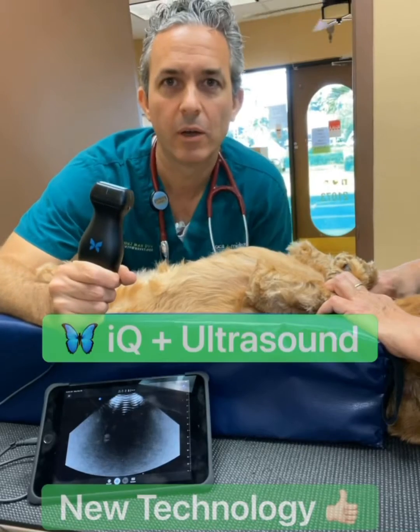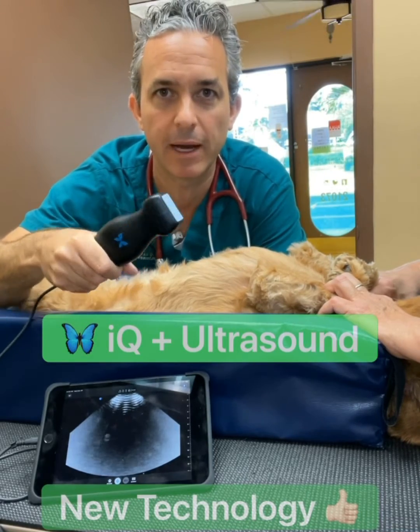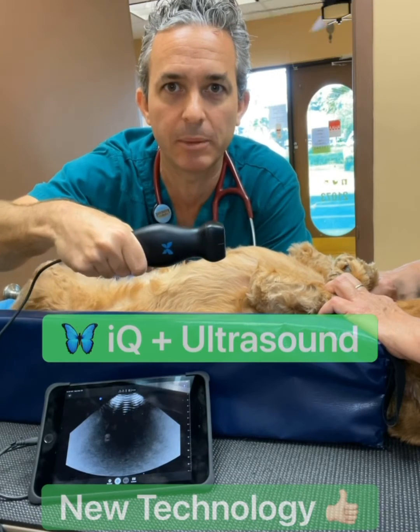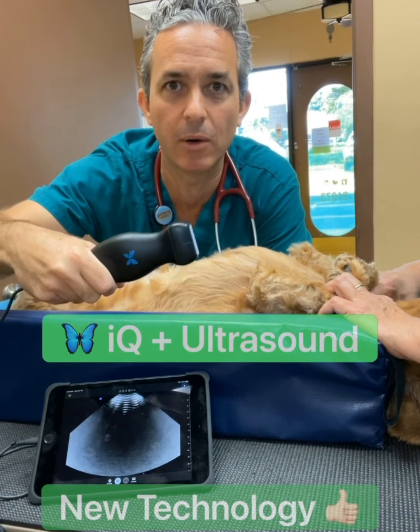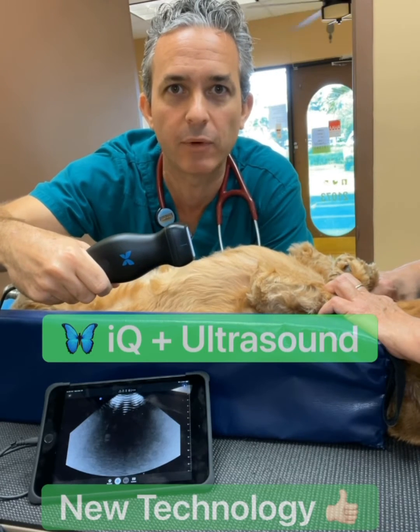Here you can see in my hand is the new ultrasound probe. It's made by Butterfly. It's an amazing piece of technology — it plugs right into this iPad below, and it's going to help us get a sample of Ruby's urine directly from her bladder.